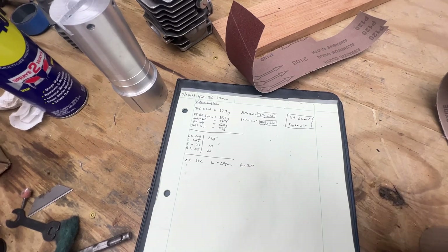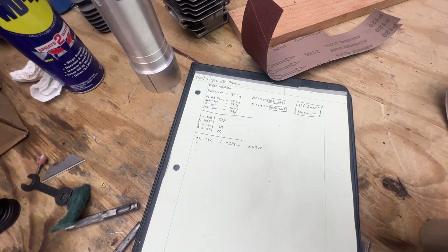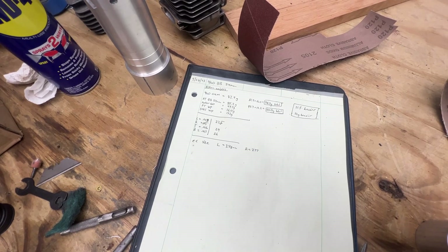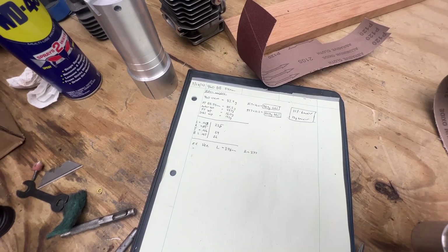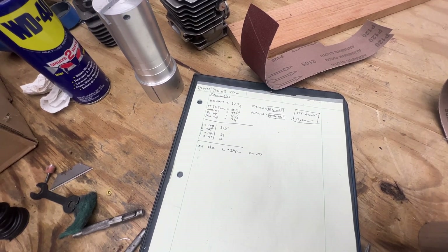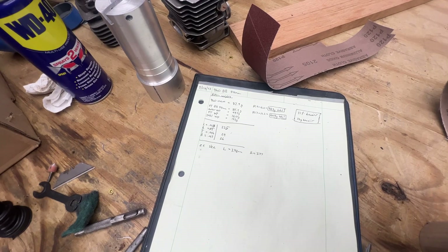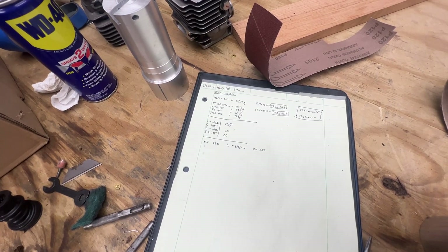It doesn't have as much vibration as that 440 hybrid. I keep saying 044 — but it doesn't have as much vibration when I ran it for the two minutes for the initial heat cycle. So the vibration's not so bad, though it is a little bit heavier. I'm sure that the lighter the piston is, the smoother it runs — I know that for a fact.